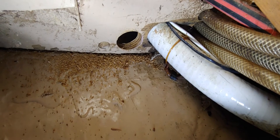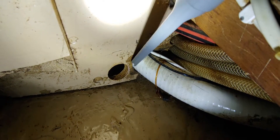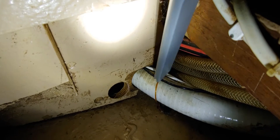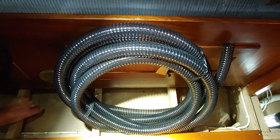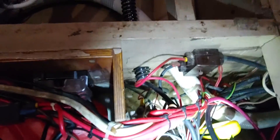I'll start by drilling the new holes for the hose. In total there will be three holes needed to get all the way from the bilge up to the through-hull. I'm following the same path as the existing hose, just adding a new hole next to the old one.